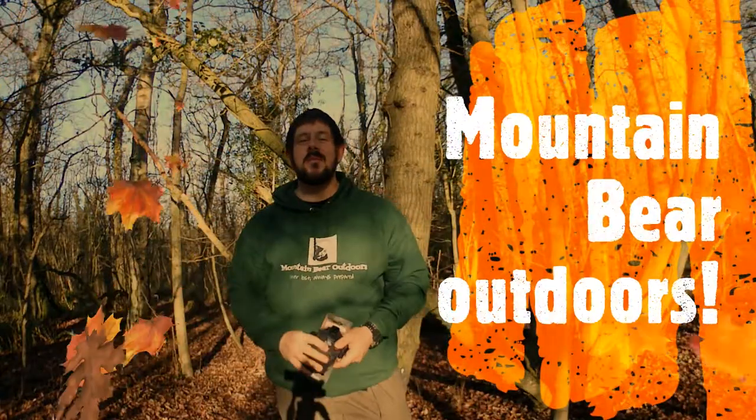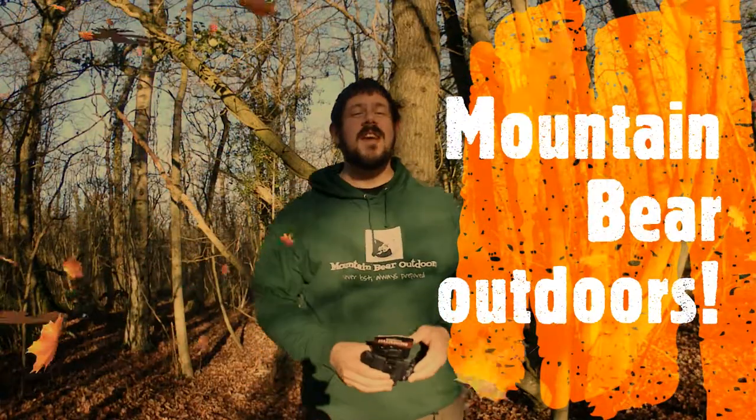Good morning, welcome to Matt and Bar Outdoors. This morning I've got another new bit of Maxpedition kit. As you all know, I love Maxpedition stuff.